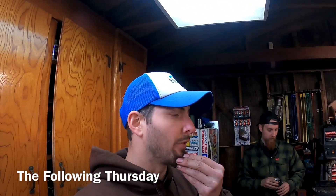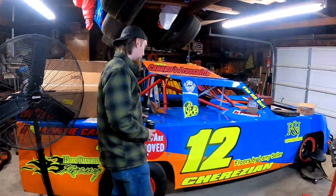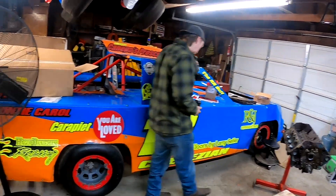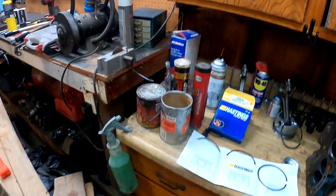We're pretty much three for three here - this Saturday's race at Antioch Speedway just got canceled again because it decided to dump rain on Tuesday, dump rain on Wednesday, and here we are Thursday again. Apparently the whole entire track is still flooded, so we're not putting this thing in the trailer tonight like we wanted to. We're going to get back to the old motor here.